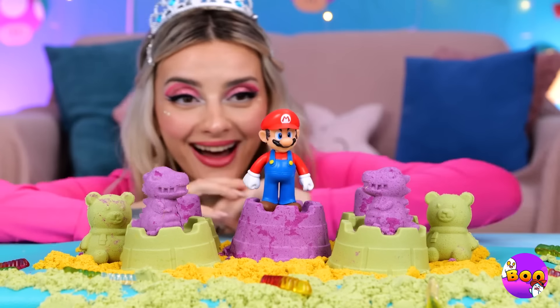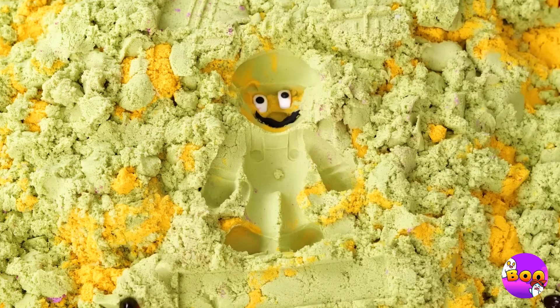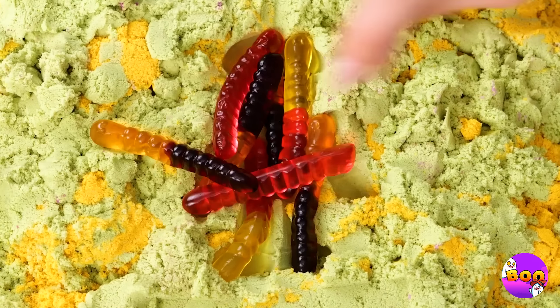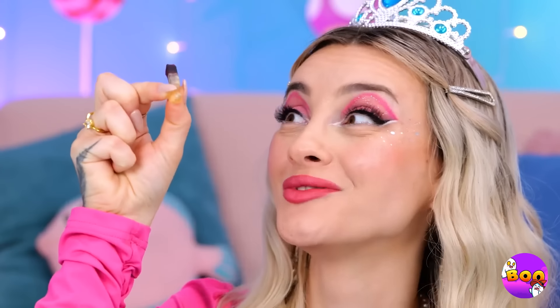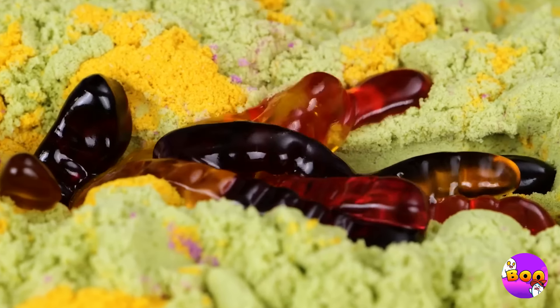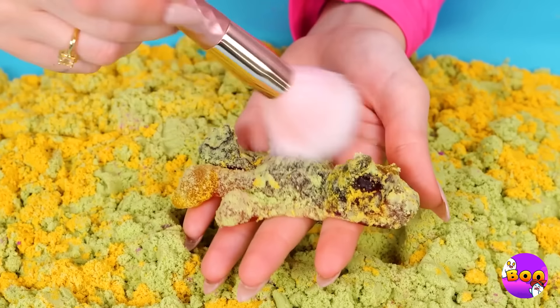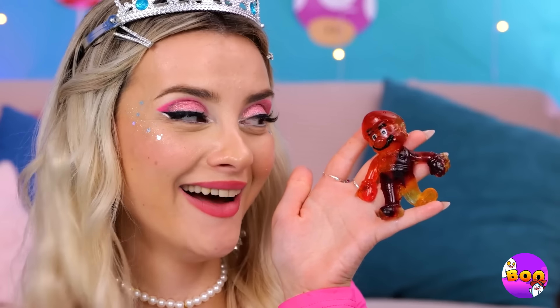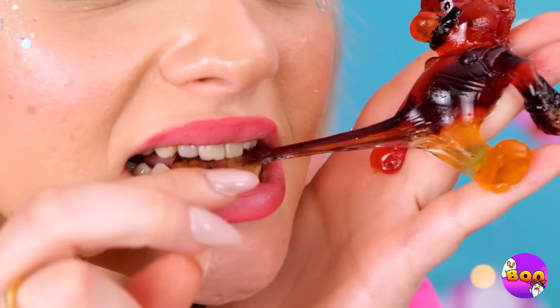Look, Mario — your very own castle. Now he knows what it's like to be a Goomba. Looks like new digs for the gummy worms. How about we make things warm and toasty for you? Wow, that really brought them all together. Let's clean you off — he's even got the stash. But let's hope he still tastes like a gummy.